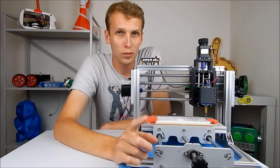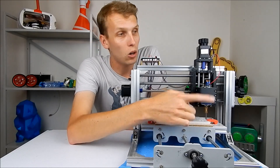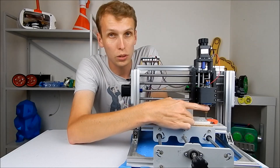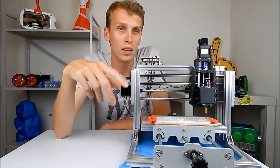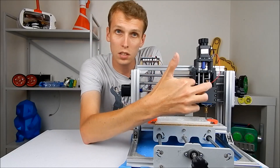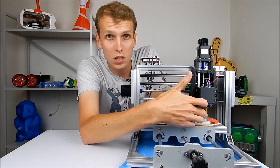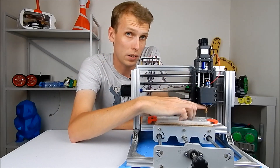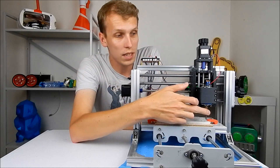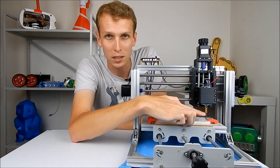My third tip is how the bit is actually held in place. On this machine there is a little brass collet — actually a brass coupler — down here which holds the bit to the spindle motor. This is an issue on a couple of fronts. One, it makes the whole assembly a lot longer, creating more twisting force on the motor as you cut. Two, the brass coupler is held to the motor with two grub screws, and the bit is held by those same grub screws.